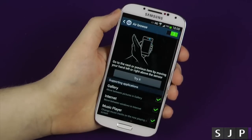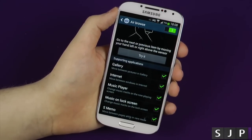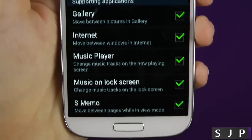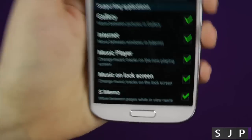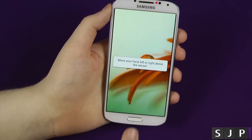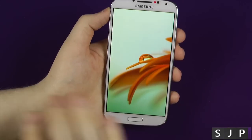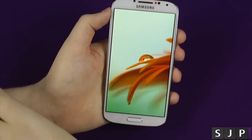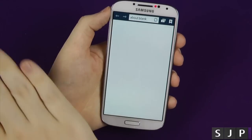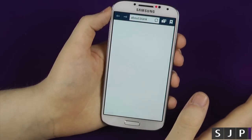This one we'll look at is called AirBrowse. This one is pretty much the one you've seen on all the adverts — it's the coolest looking one out of all of them for demonstration purposes. You can use it in the gallery, the internet, the music player, music on lock screen, and S-Memo. We're going to show you the gallery: you're in the middle of the page, swipe across, swipe across, swipe across. You can also do this within the web browser — we've got a blank tab, swipe across, boom, it goes to the other one, and back.